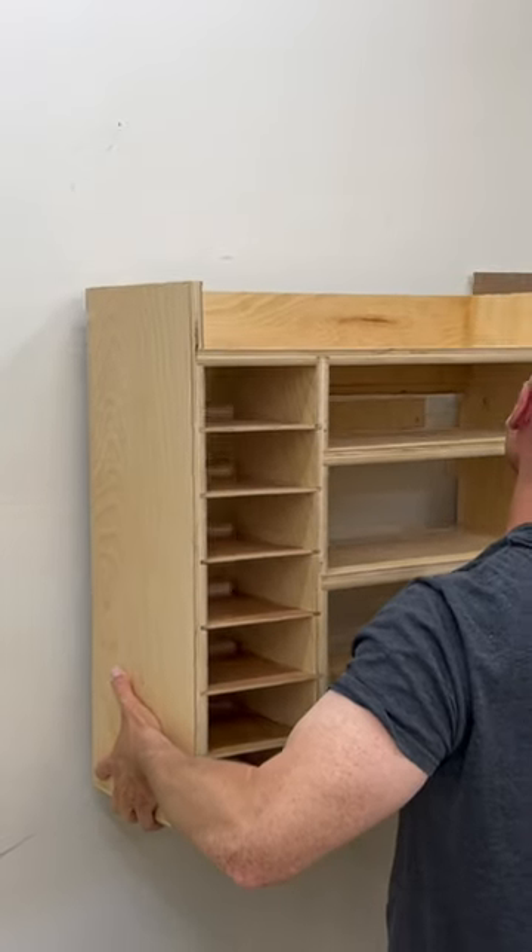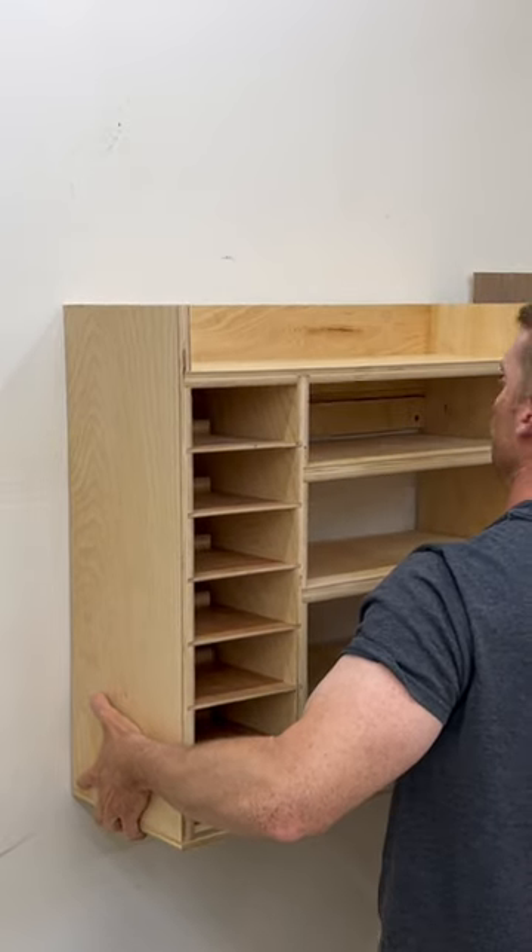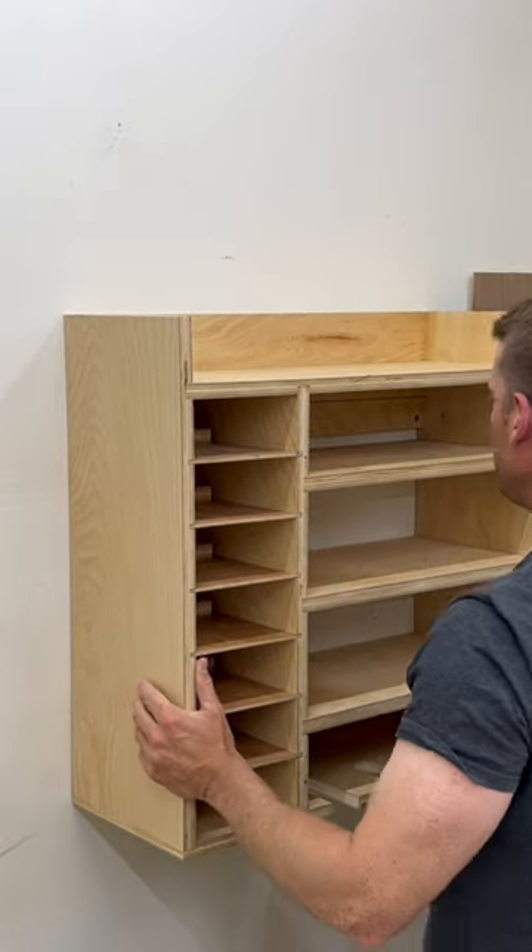Okay, moment of truth — will it collapse? I knew it wasn't going to collapse.